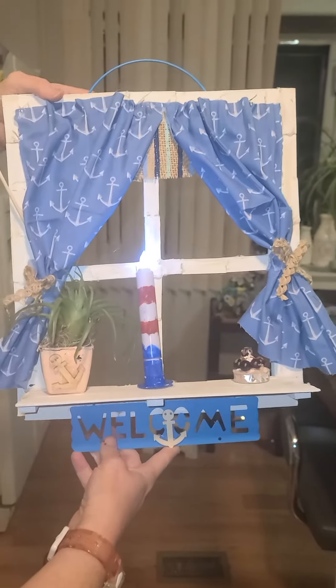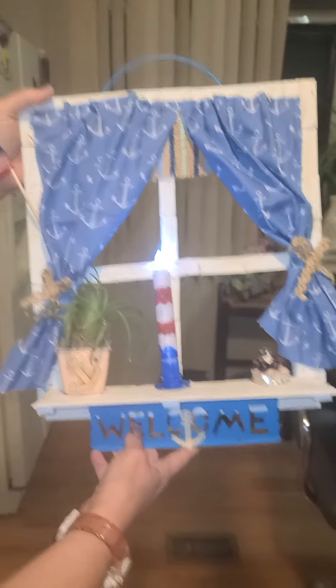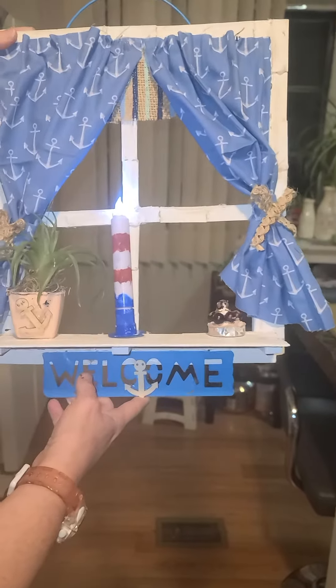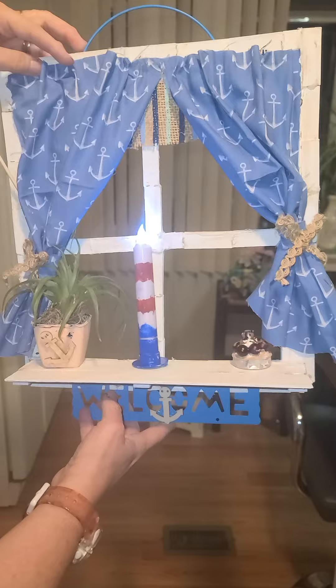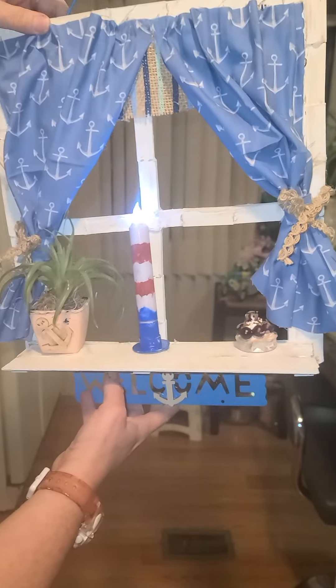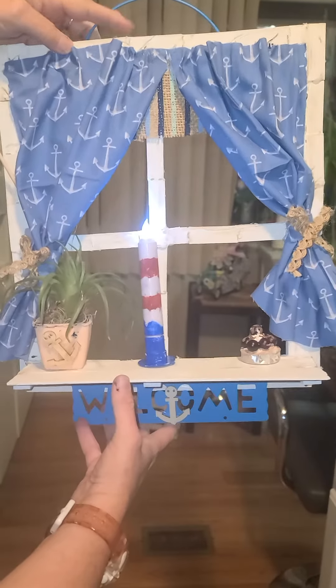This is a DIY project made with little money, and it's one of my most favorite projects. We made a window pane — what we did was take those tower tumbling blocks, the Jenga pieces from the Dollar Tree. You get 72 in a box, and we glued them together.